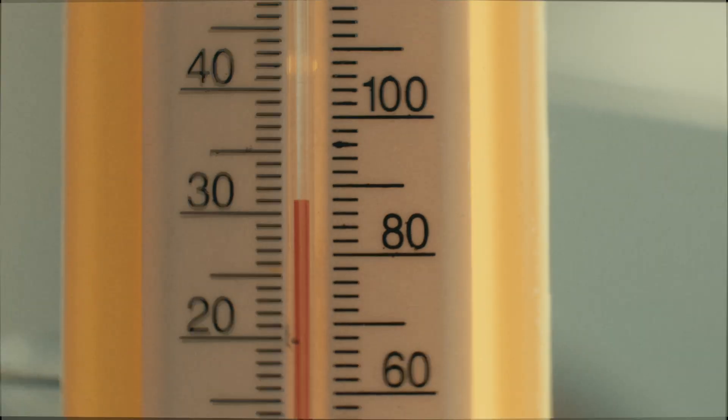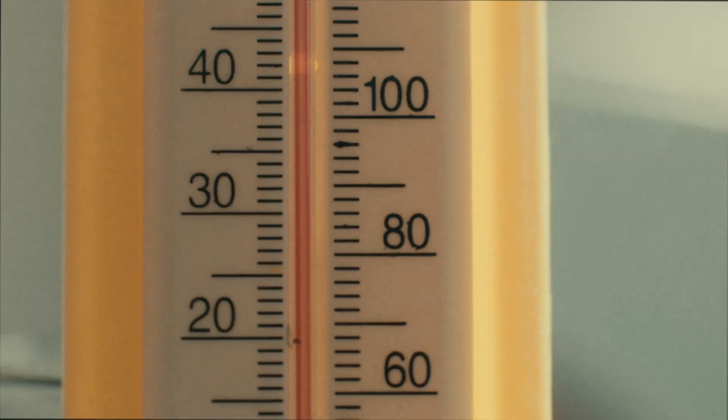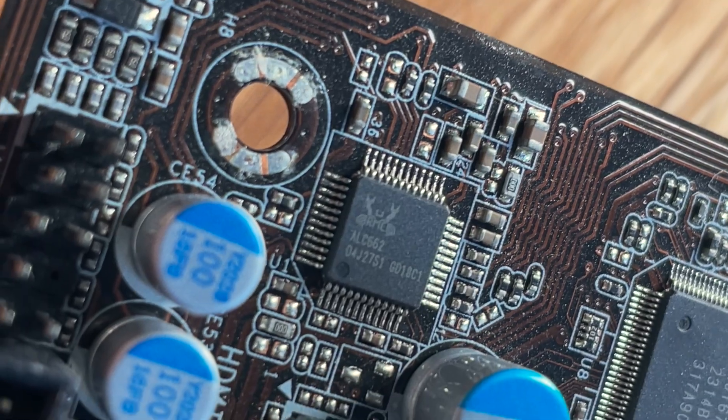To understand how this solution really works, we first have to understand why it is a problem in the first place. The key is the melting point of the solder wire used in electronics. This point lies typically around 220 degrees C. And now imagine an IC with solder pads all around. How would you tackle this?